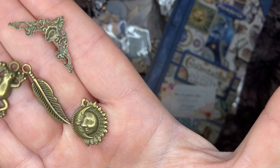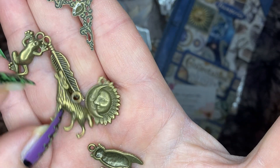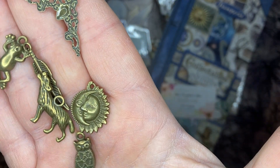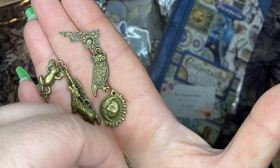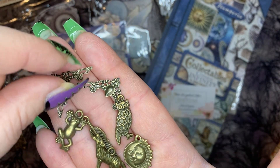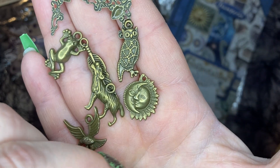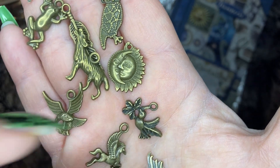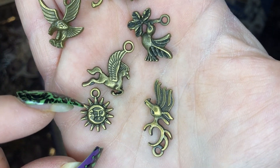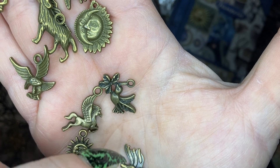We have the sun and the moon, a wolf howling, and the owl — he's so cute. Here's the other small corner piece. We got the eagle, and a dove carrying the olive branch. We have a Pegasus, and another smaller sun and moon.